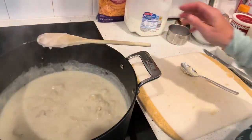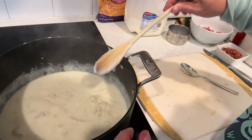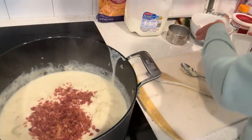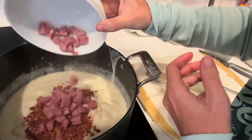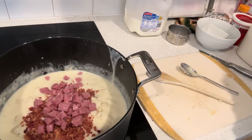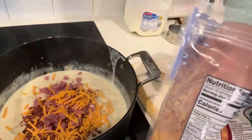Turn it down a little bit. We're going to add bacon and cubed ham. Then three-fourths cup of extra sharp cheddar cheese.